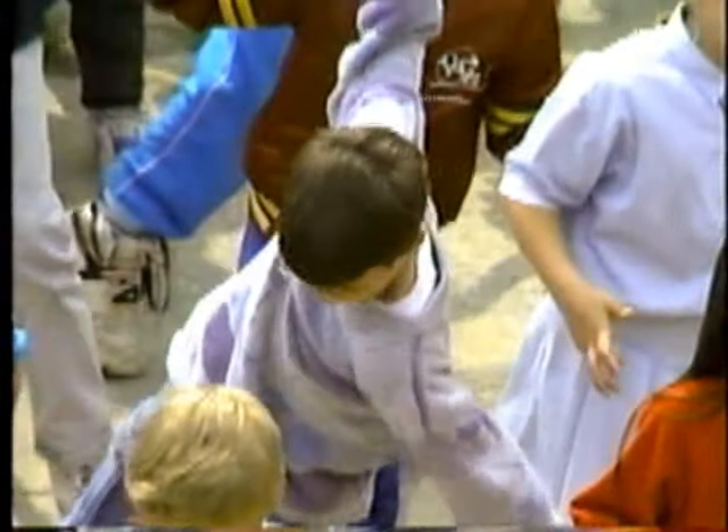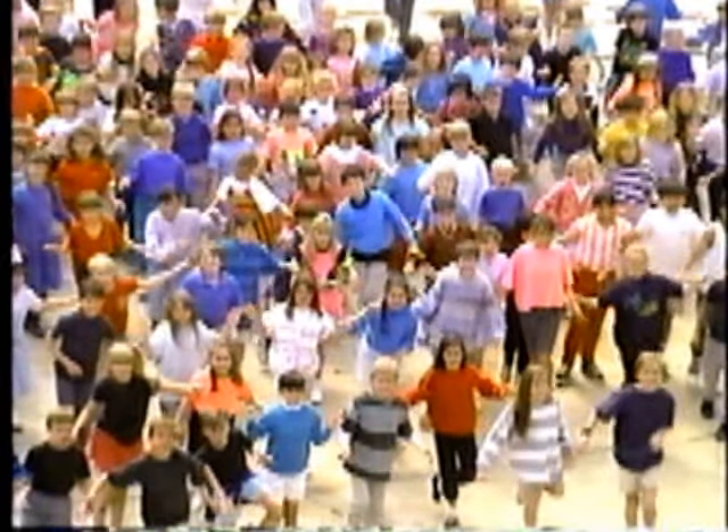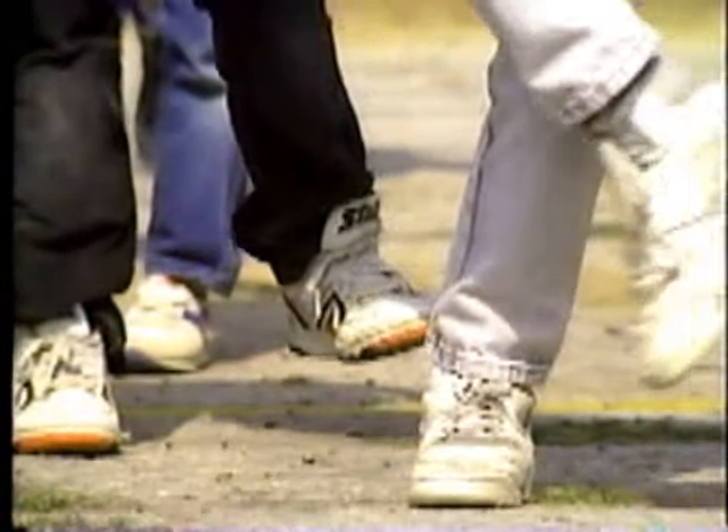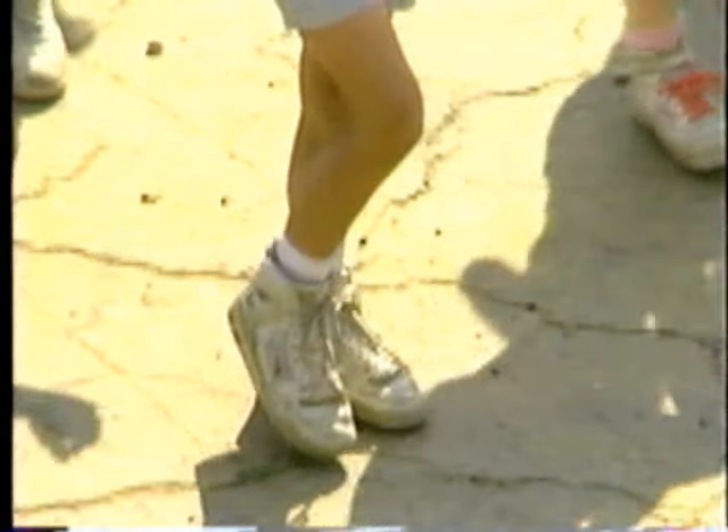Just stand up and try, then reach high, high, high — stretching for the sky. Let's all hop and freeze together, people everywhere. Let's all hop and freeze together with the joy that we can share. Let's all hop and freeze together — just stand up and try.